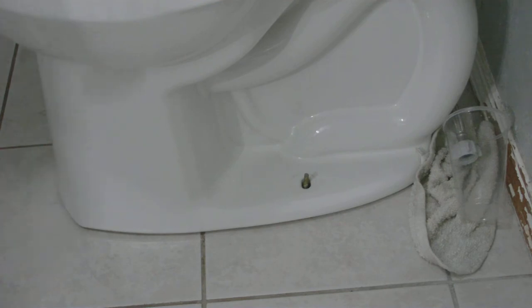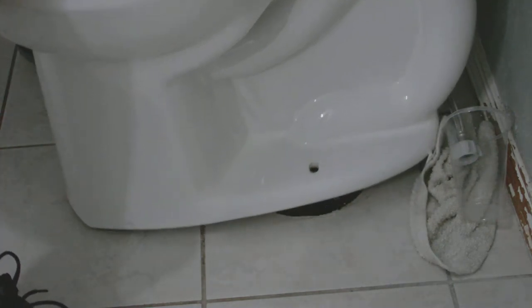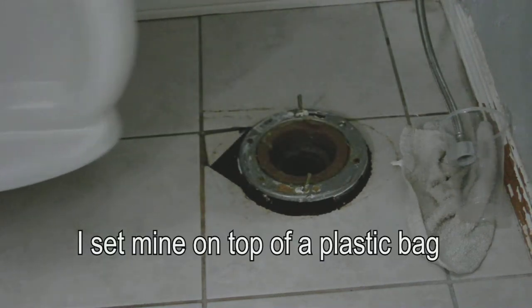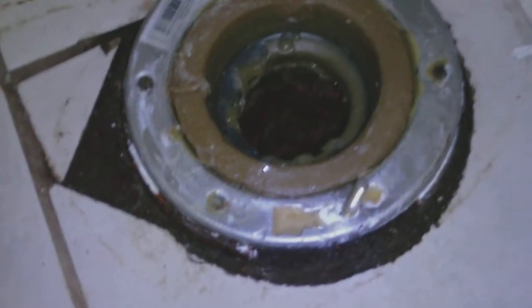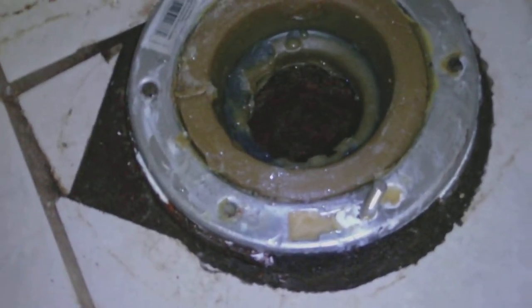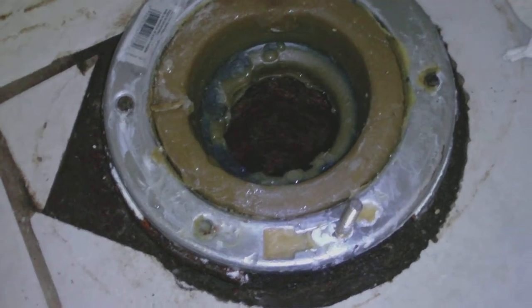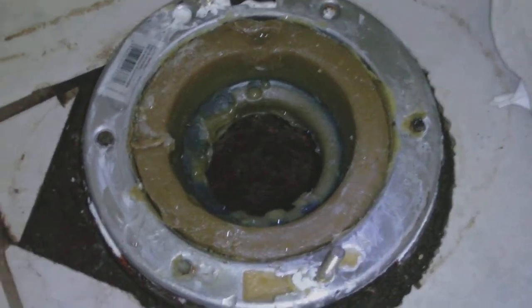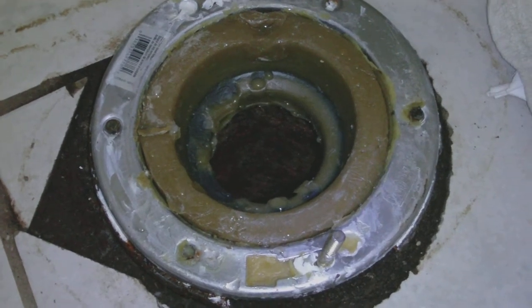Take it straight up off and slide it back — and there it is. I've got this standard size wax ring here that came with the toilet, which is a replacement for one that failed prior.